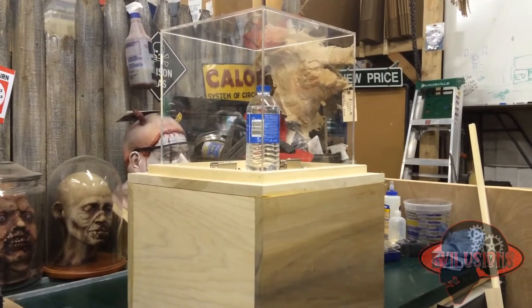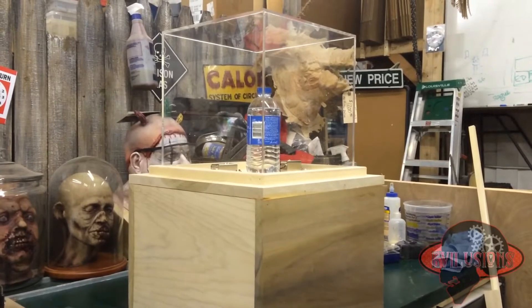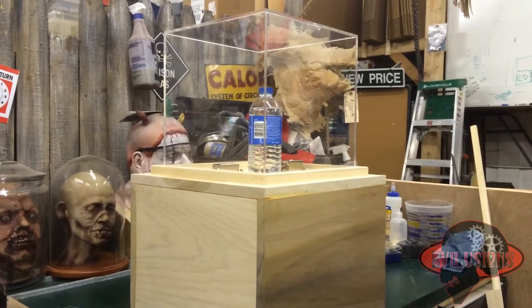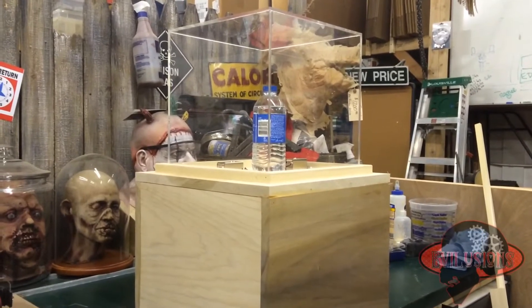This is showing the Evolutions diamond box, thusly called because most of the time we used it to hide a diamond in a bank heist escape room. But as you can see, you can put anything inside of it, including a bottle of water.